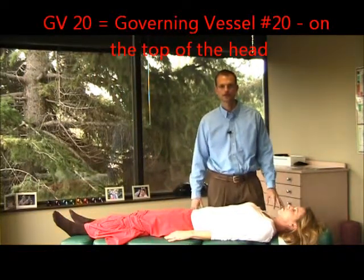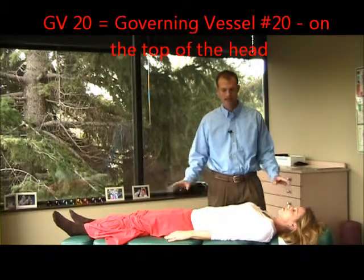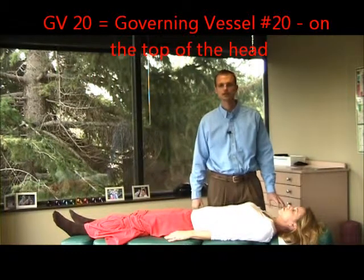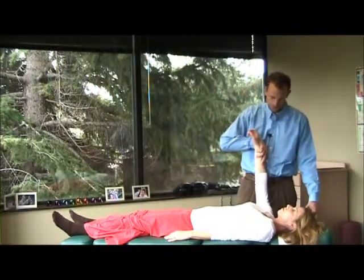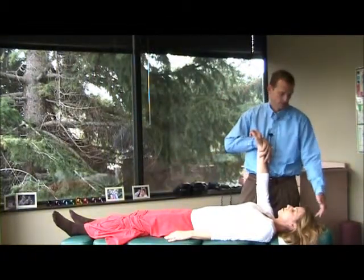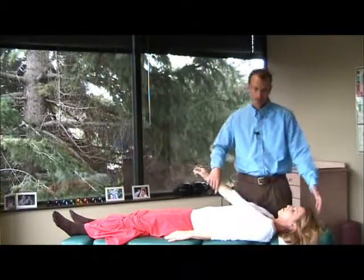We have a patient here. I've gone through and made sure GV20 was open, that all her structural corrections were taken care of, that her spine and her nervous system was nice and relaxed on the table. I'll just demonstrate GV20 — we have a strong indicator muscle, we touch GV20 and she tests great; she shuts down really easily.